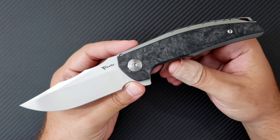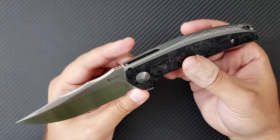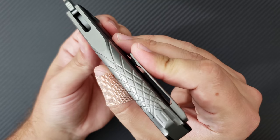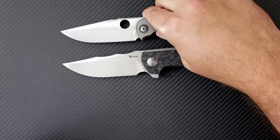Why is it one of my most anticipated knives? Well, Riat Knives is one of my favorite production manufacturers — they always do a good job — and this one just happens to be an integral handled knife. You guys know, if you follow my channel, that I go crazy for an integral handle, so much so that I have purchased some pretty high-end knives.